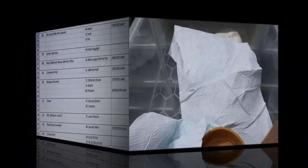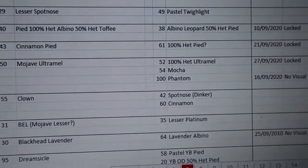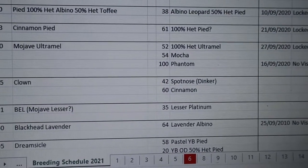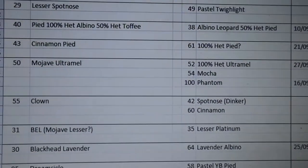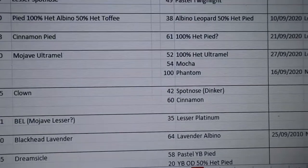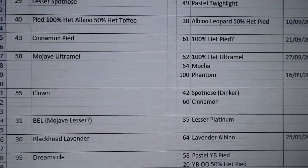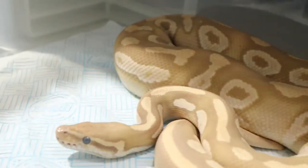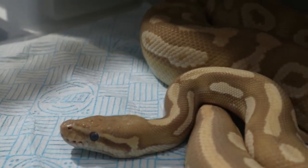Next we've got the Mojave Ultramel. He's been a stud for us, produced a lot of our Ultramels this year with a Het Ultramel female. He's going to the same girl again, plus the 100% Het Ultramel, the Mocha and the Phantom. He's in shed at the moment. He has a deep blue eye and locked just a couple of days ago - I didn't realize he was in shed when he locked to the Phantom.